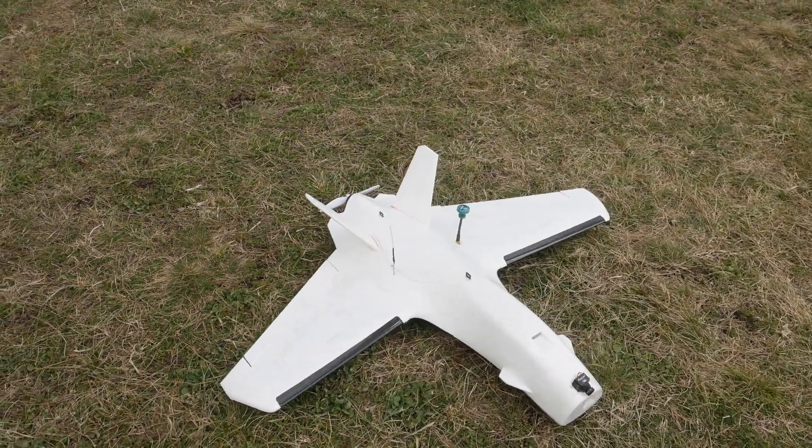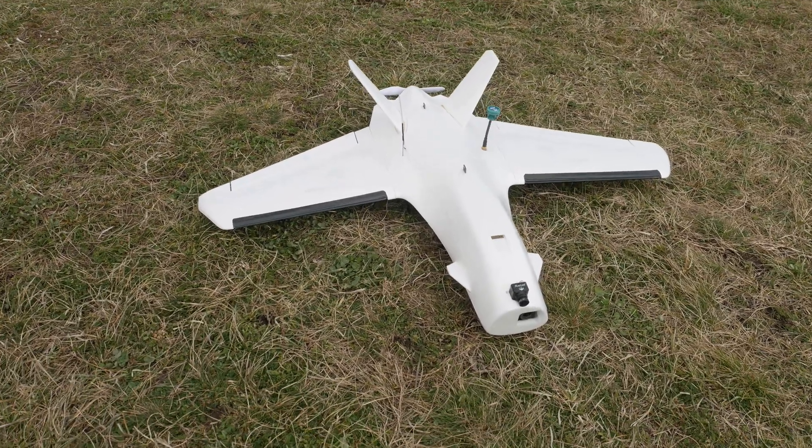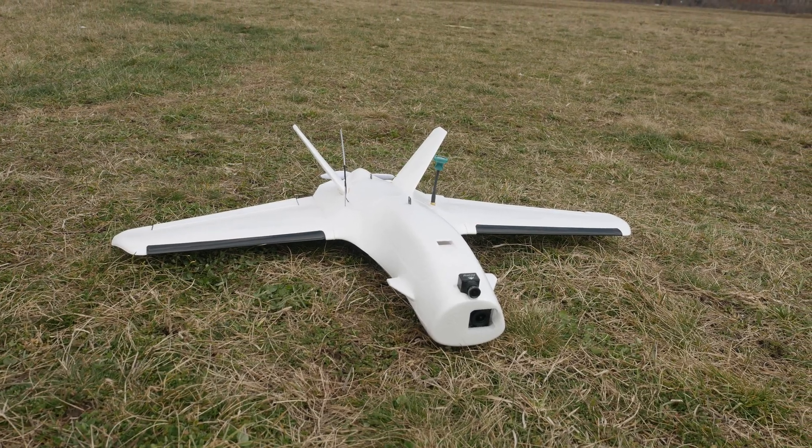Hello guys, welcome back to ARXANGEL RC. Today I'm going to waste your time talking about the Dolphin and my attempt to increase its flight efficiency slightly, if at all possible.